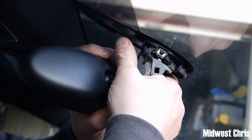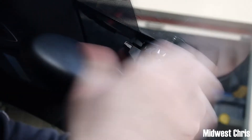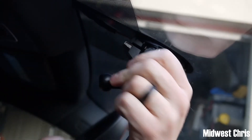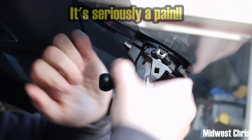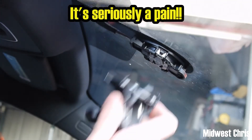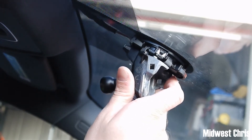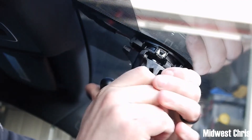You're just going to grab it by the base and kind of push with your thumb right here. This channel should be called 'Watch Me Struggle,' but okay, there you go — I can kind of see I can put it back.